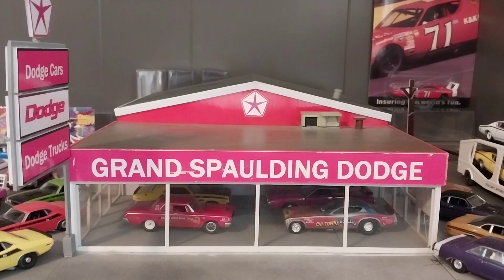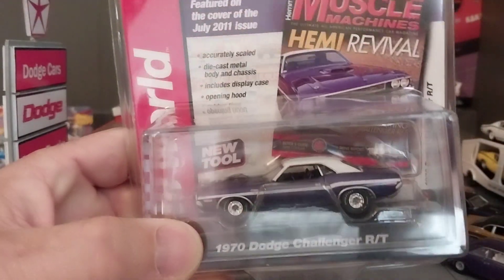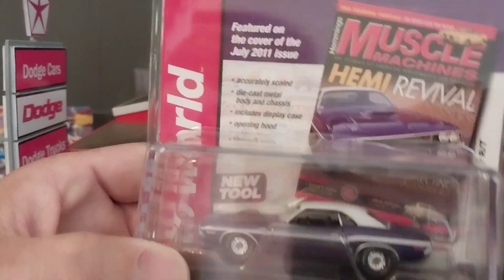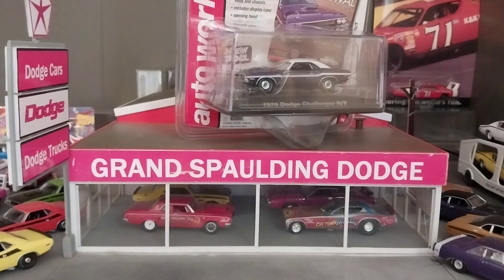We have three of their old release premium editions that are in the clamshell that came in the display case, but you don't see these at all anymore. This is when they had three different series. Nowadays they just have the one series. Used to be they had the plastic wheel ones for like three or four bucks each at Walmart, then ones in a cardboard box for about five bucks, and then these clamshell packages that came with an acrylic display case for about six or seven bucks. They did these with Road and Track, Hemmings Muscle Machines, and Hemmings Classic Car. We have three of them to unbox today.